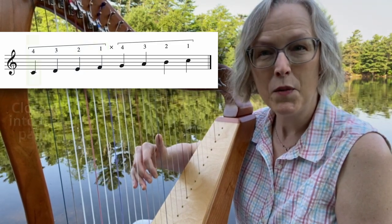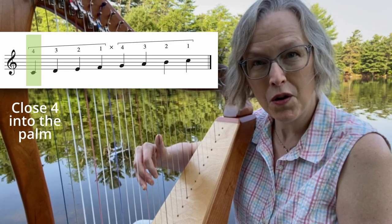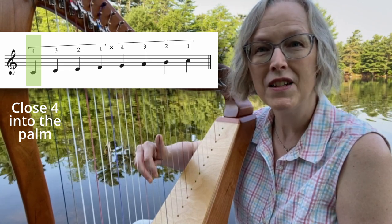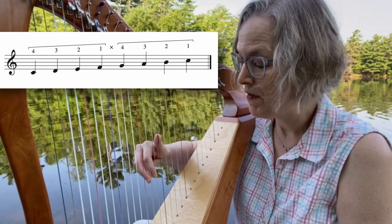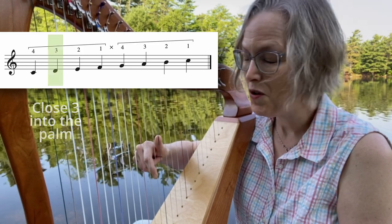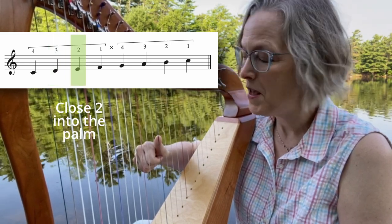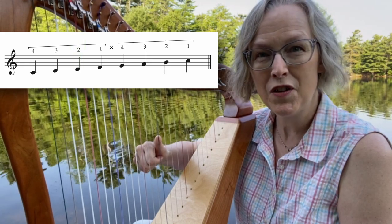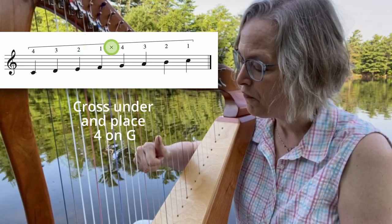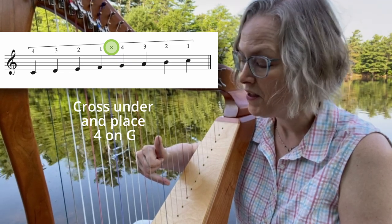Now let's start with C with finger four, and I want you to close that finger four all the way into the palm of the hand. Good. Nice follow through. Now finger three all the way into the palm. Finger two all the way into the palm. Beautiful. Now keep your thumb nice and stable on the string and allow your finger four and five to open and cross under to the G.